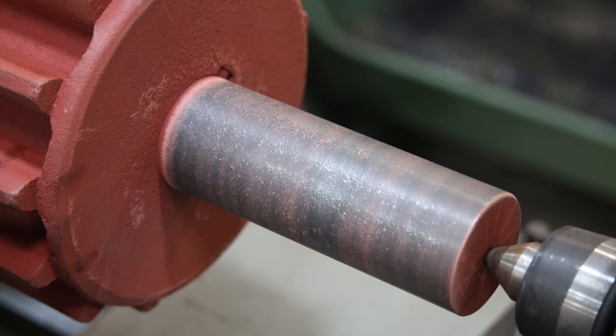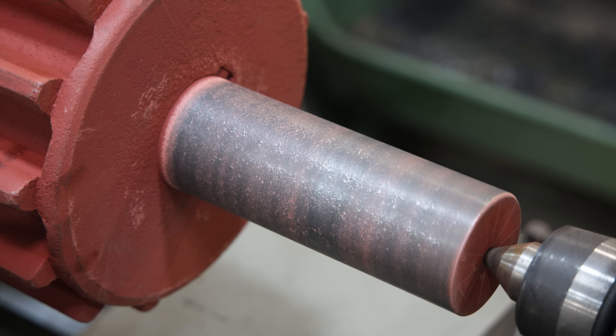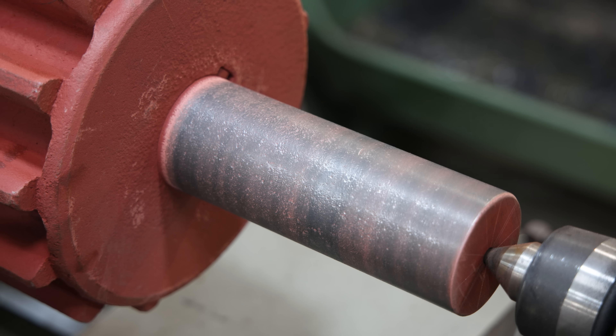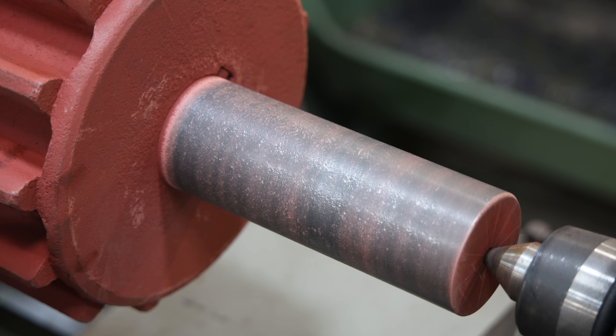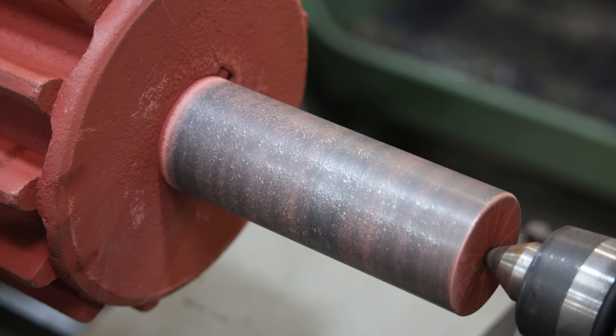No big deal — I've already got it on the lathe. We're just going to skim this off until we get down below all that pitting, just however much we have to take off. We'll do it on both sides and make them the same size — it'll be a little bit undersized, kind of like we had to do with our rollers. But the beauty of Babbitt bearings is it doesn't matter what diameter it is — you pour the bearing to match it. It doesn't have to be a nominal size. So we're going to cut these a little bit undersized, leaving the middle where the gear is and the end where the pulley goes at nominal size.